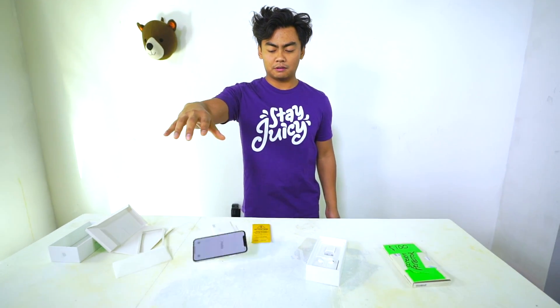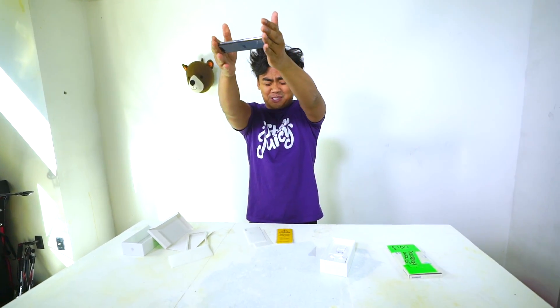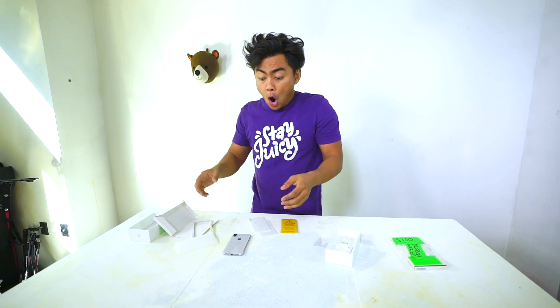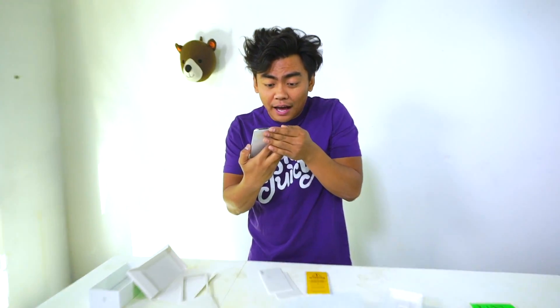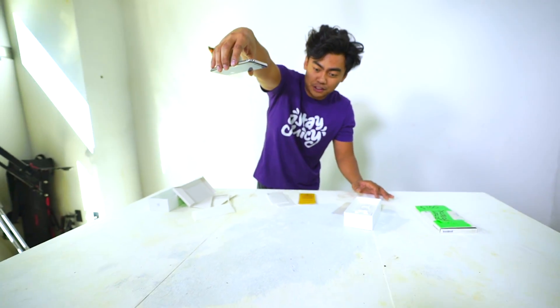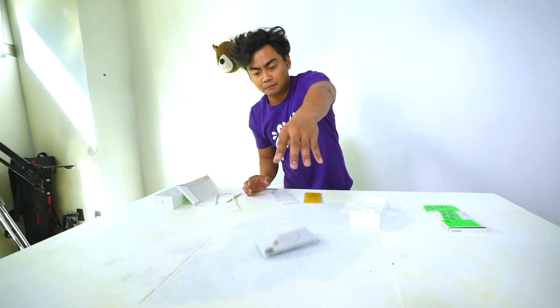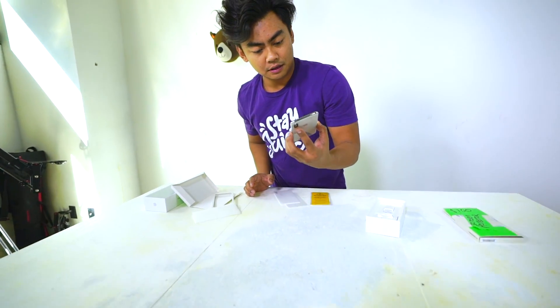Let's test the durability of this screen protector. Let's do the simple drop test: three, two, one. It's still doing good. Let's drop it from here — I feel so bad for this phone. That dropped on the side of the phone — I guess this is also an iPhone durability test. iPhone 10 front facing drop. It's still good. Let's do phase number two.